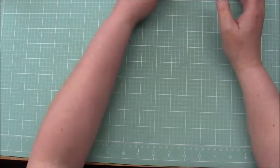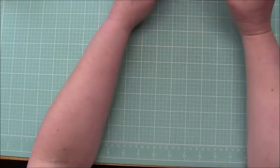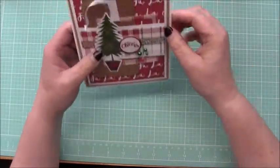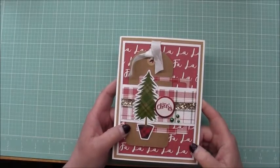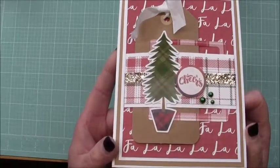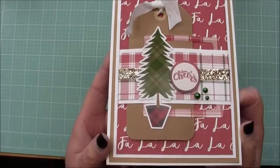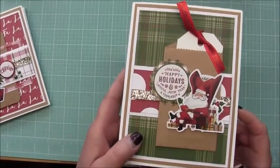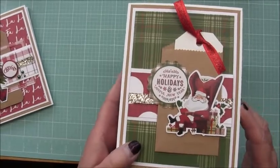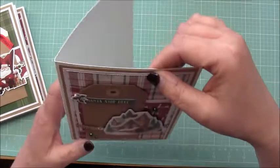These next two kits are from the same designer — she designed both kits. I'm sorry I can't remember what the paper line is; I want to say Echo Park but I'm not sure. She does really cute kits. The first one has a little bag where we put a little tag in there, layered some die cuts, and added some sparkly ribbon trim. I thought this one was really cute.